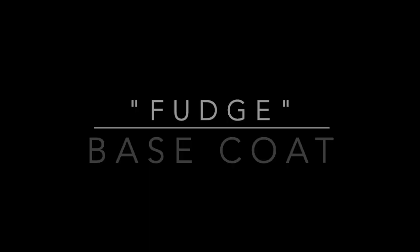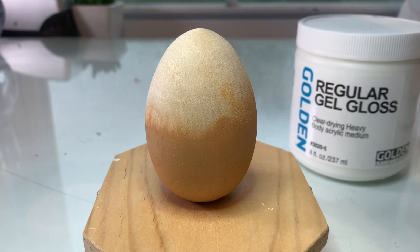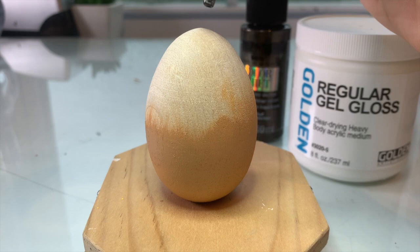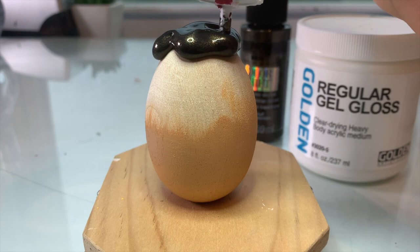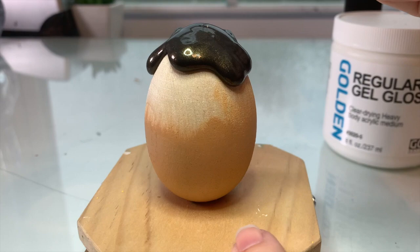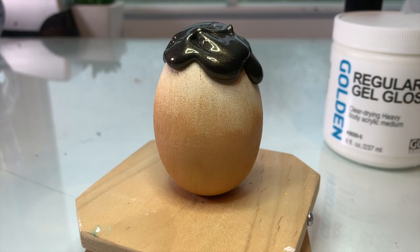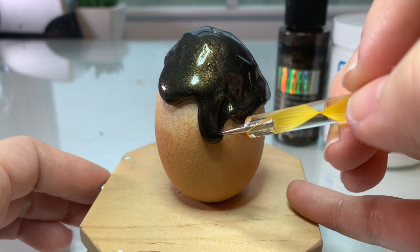Now we're going to add the base coat for the fudge section on the top. I like to use Folk Art Color Shift — it's Black Flash but it has little golden flecks in it so it kind of looks like brown. I added a little bit of regular gel gloss medium to it so that it bulks it up and has a thicker quality. You just squirt it on the very top of the egg and allow gravity to pull it down the sides. Adding that gel gloss gives this fluid paint a medium body consistency so that when it dries it will dry raised and thicker. If you don't care if your fudge is thicker then you don't need to add the gloss — it still looks cool.